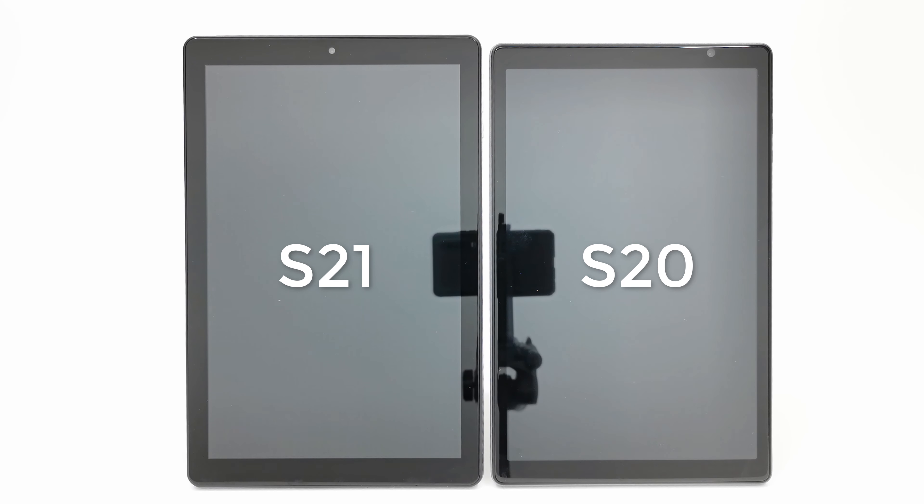Let's now have a look at their design, button placement, and ports. Here I have both tablets lined up equally alongside each other, and what you'll notice is that the new S21, which is the one to the left, is slightly taller, and its bezel is slightly thicker than the S20, which sports a thinner bezel and is slightly shorter. Both models come with a 10.1-inch IPS display and a 1280 by 800 resolution.